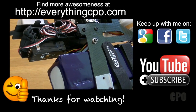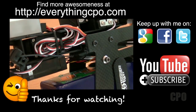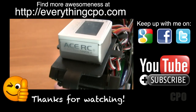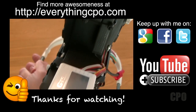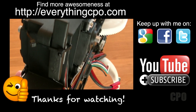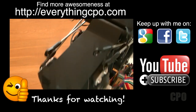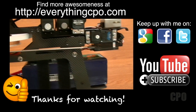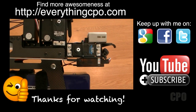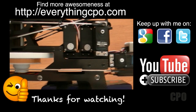That's it — thanks for watching! If you like this, give me a thumbs up. Comments and feedback are always welcome. You can keep up with me on Google+, Facebook, or Twitter. Hit me up on my website, EverythingCPO.com, which has a little bit of everything I'm working on, including all of these videos and other articles I post from time to time. Don't forget to subscribe to my YouTube channel. Thanks for watching and I'll catch you on the next one.